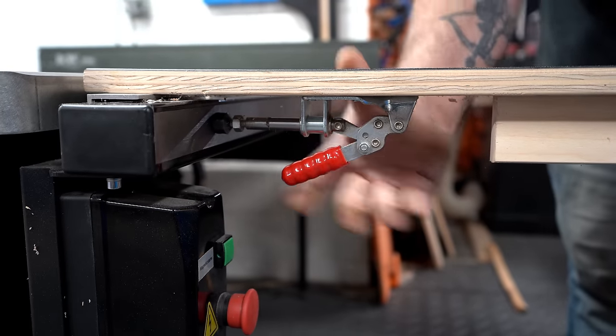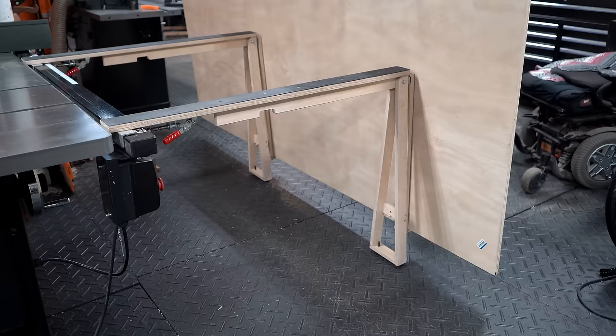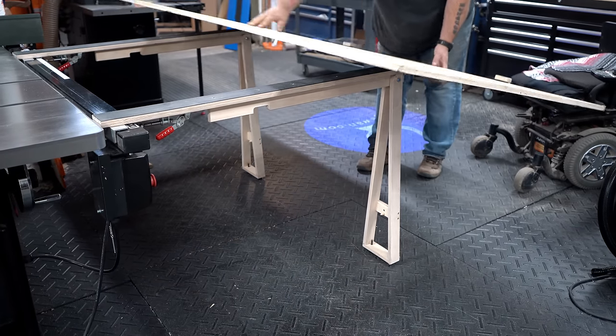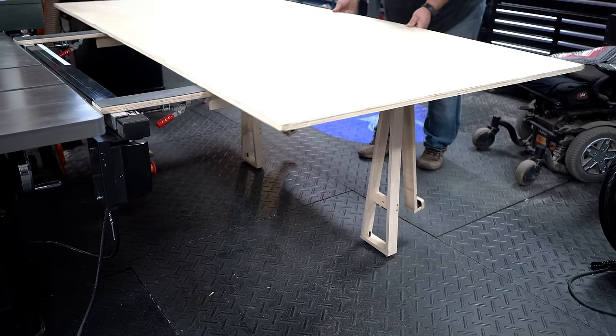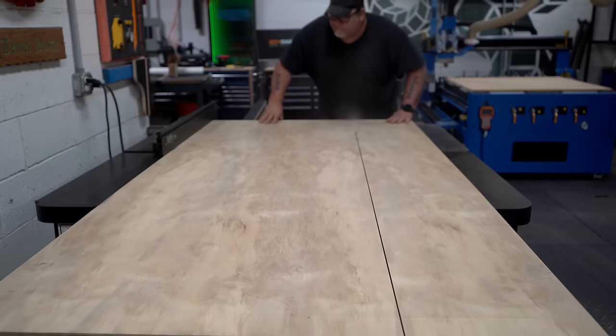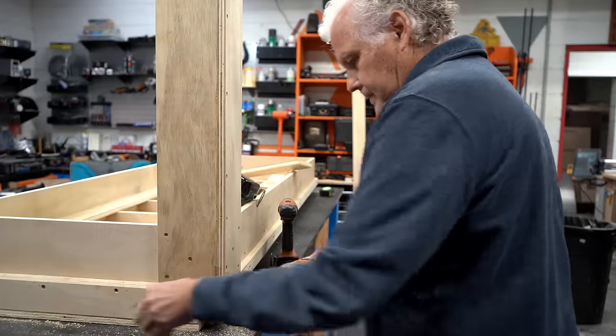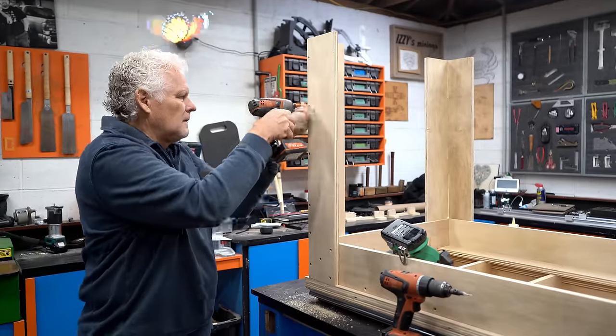Inevitably, any time I use my large folding infeed table on my table saw during a project in a video, somebody asks me about it or sends me emails. I've done a video about these a few months back and we have plans for them — I'll put links in the description box. This description box is getting filled up with links pretty fast, sorry folks.